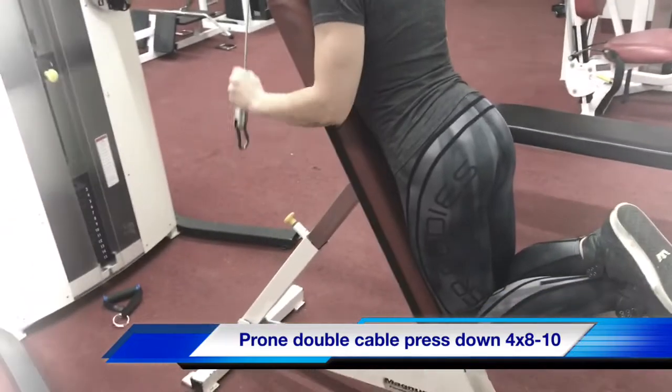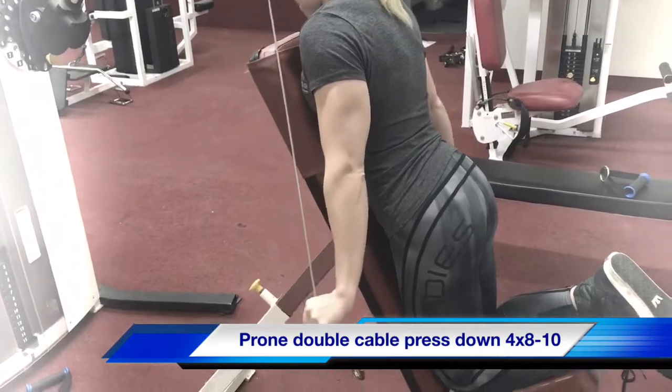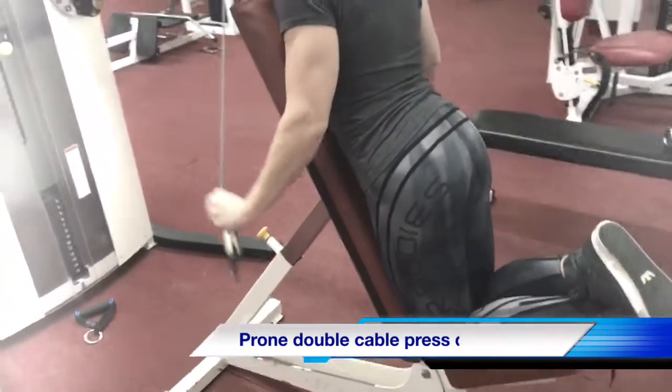Squeeze them up, let's go — 10 to 12 reps, no damage control. Perfect, come on.